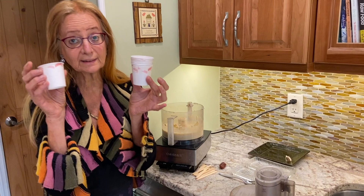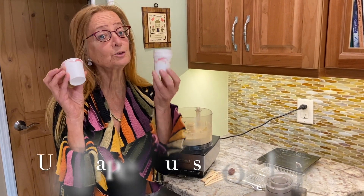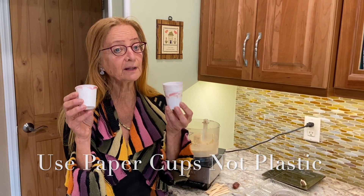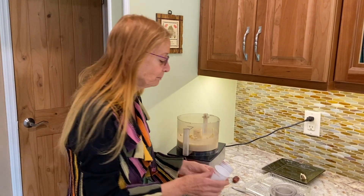I have paper Dixie cups. I don't like to use plastic because the dioxin and the benzene from the plastic does get into the food, especially when you're freezing it at really cold temperatures or when you're heating something. So I'm using paper.